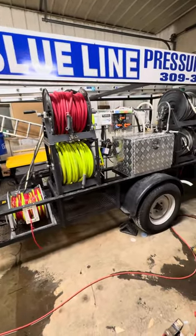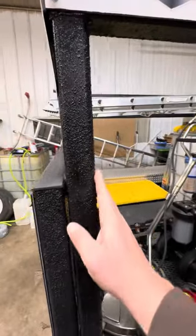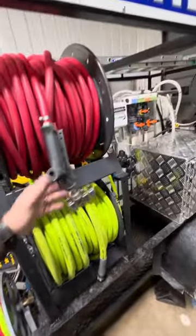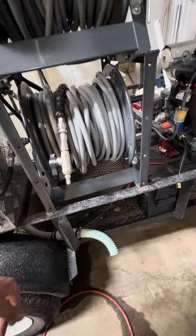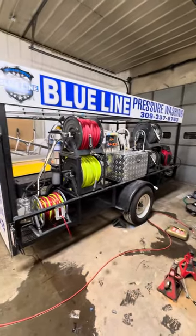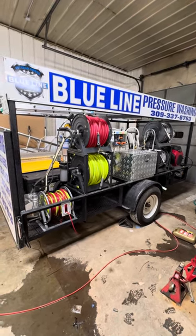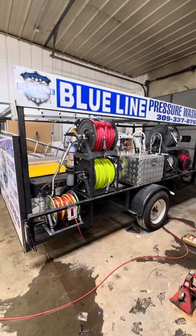My only complaint is the Herculiner — it's like hard sandpaper, which is a problem with expensive hoses rubbing against it. Luckily the pressure washing hose doesn't really rub, but I still need to get those rubber covers on eventually. These videos really helped me when I was going through my own trailer build — just seeing what other people keep and how they do things. Let me know what you guys think!